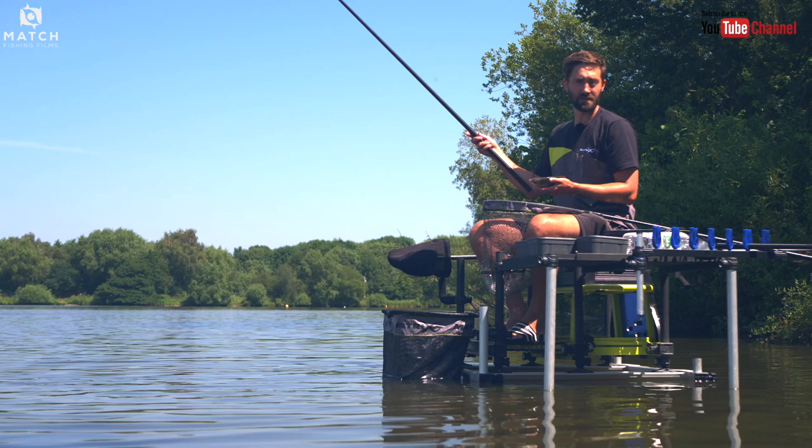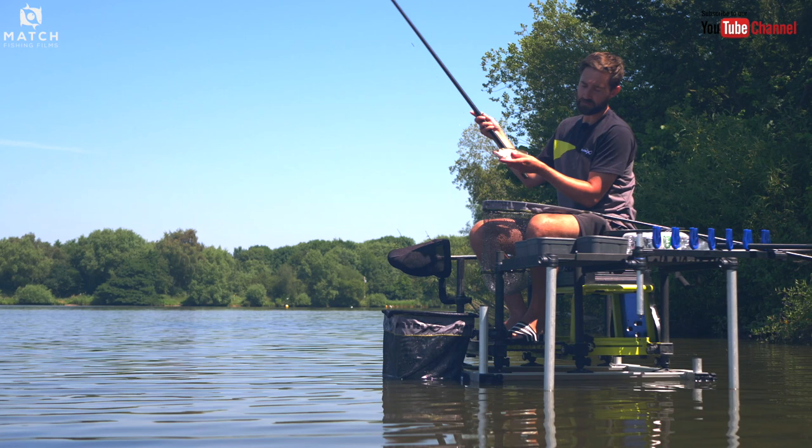Hi, my name's Sean Little. We're at the beautiful Kingsbury Water Park today and I'm going to show you how to catch stunning roach like this.